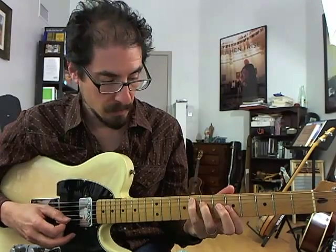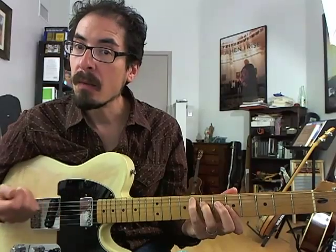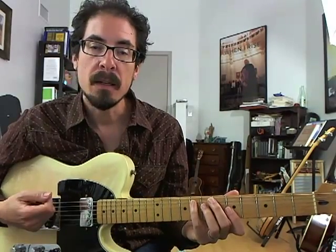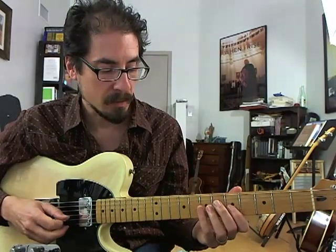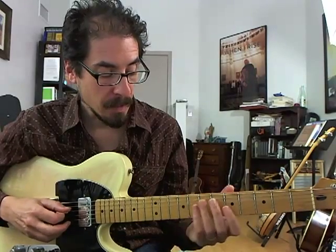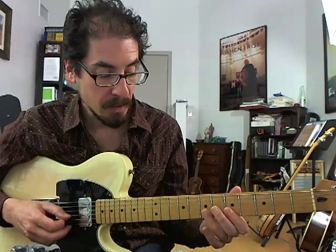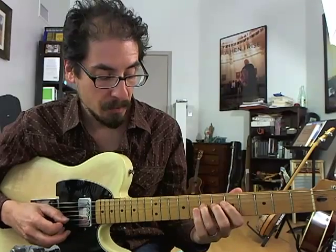Then we're back to F, and we're basically playing with an F major seven sound, which is very common when you're playing over the jazz blues changes like this. And that's, in terms of F: the fifth, major seven, six, five, four, three.